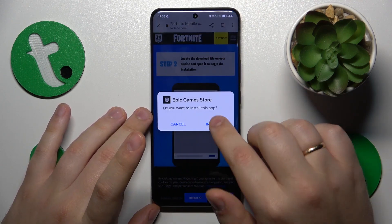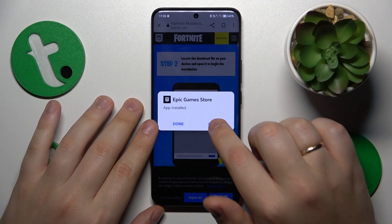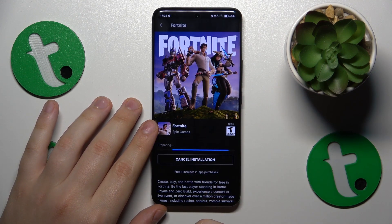Then once the file is downloaded, open it and install the Epic Games Store. Launch the Epic Games Store as well, then enter the Fortnite game page and tap the install button over there.